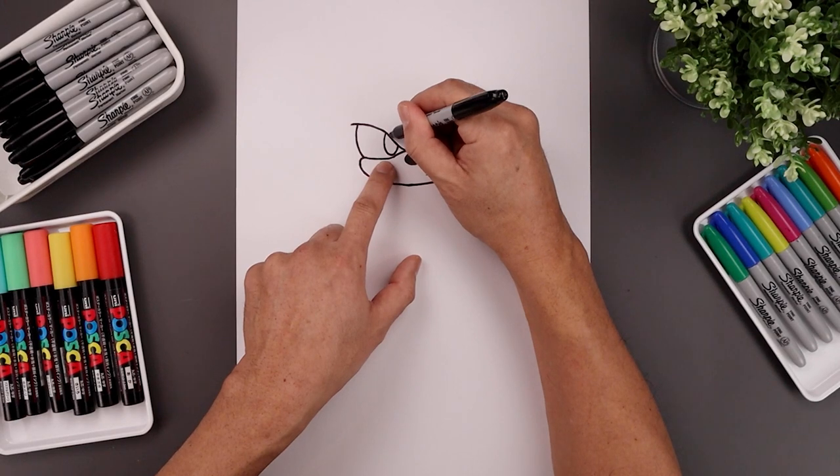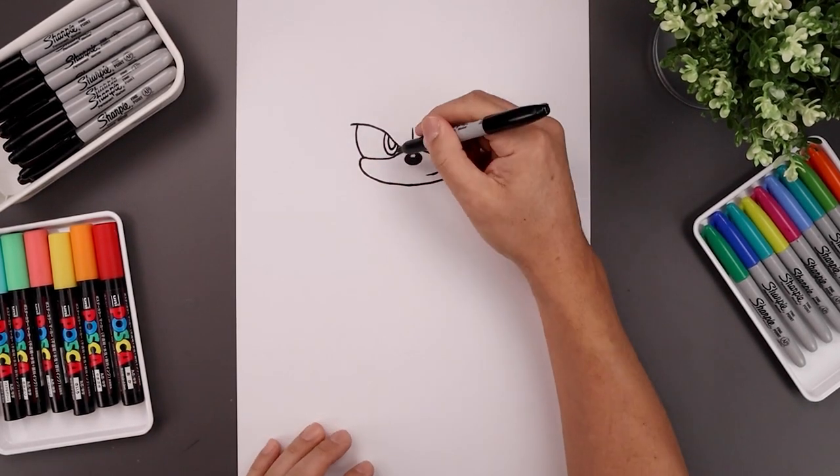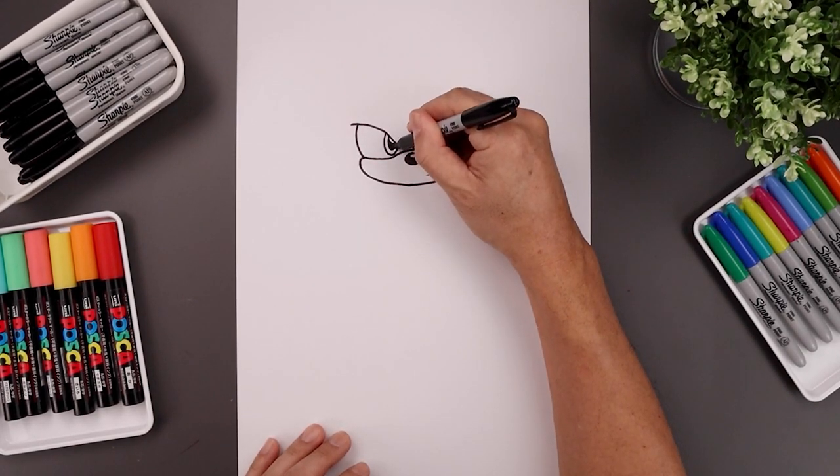Let's trace the iris along the inside with a smaller oval. Then we'll add a small highlight curve along the top of the pupil, and we'll fill the bottom of the pupil in black.